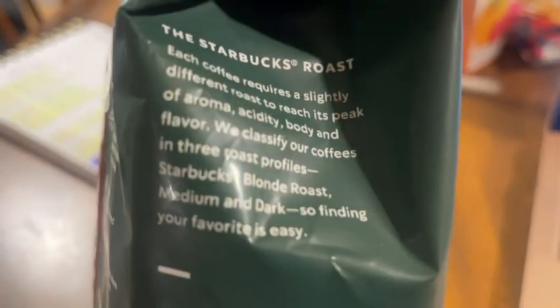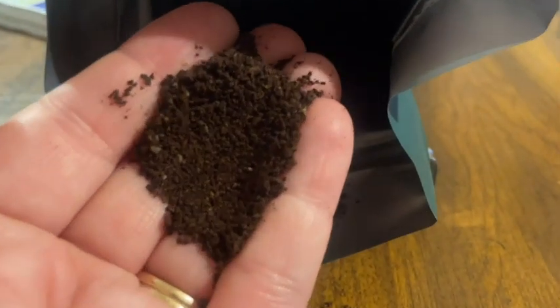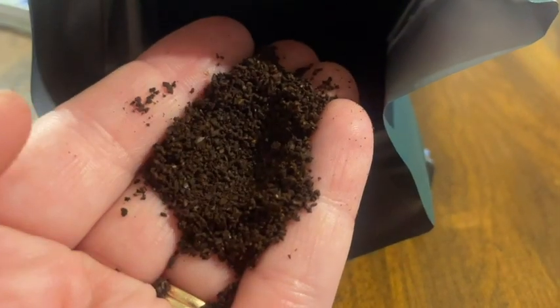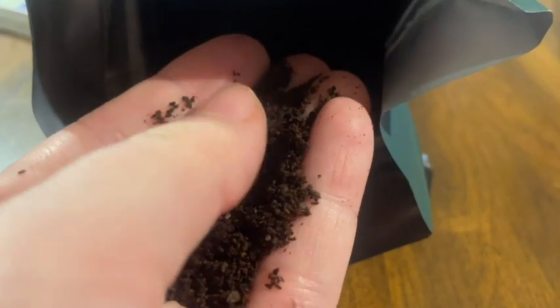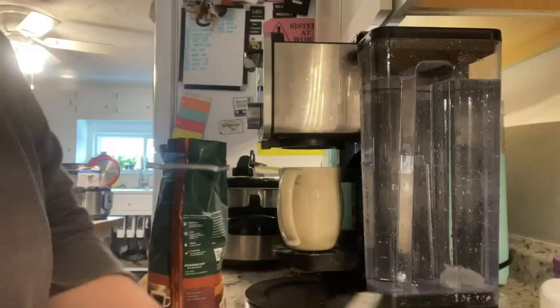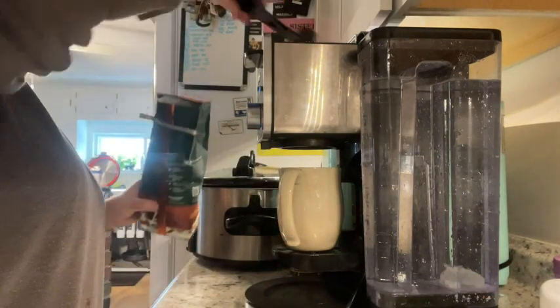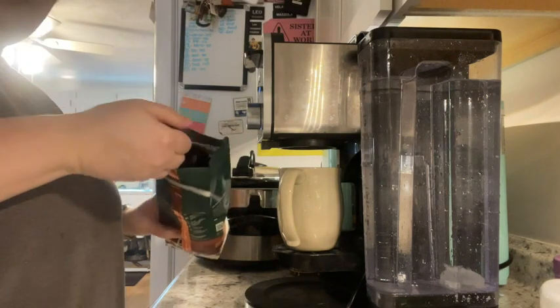I like it because it is a very nice, subtle coffee taste — it's not too bitter or anything like that. It's on the lighter end if you see their scale here, and it has notes of brown sugar and sweet orange, which just sounds so lovely.